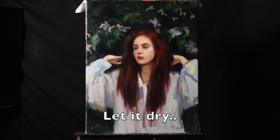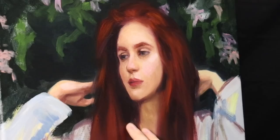That pretty much sums up the first day. I'm just going to let it dry for a couple of days. And now the painting is completely dry.